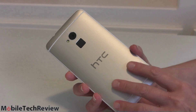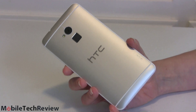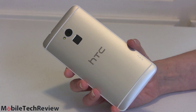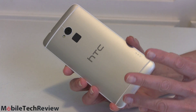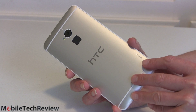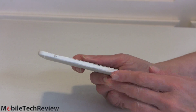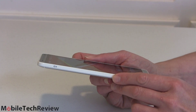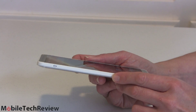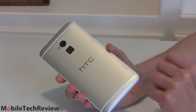Inside we have the same Qualcomm Snapdragon 600 quad-core CPU at 1.7 GHz used in the HTC One and Samsung Galaxy S4 — a fine, reasonably good performer with Adreno 320 graphics. But we don't have the Snapdragon 800, typically clocked at 2.2 GHz with Adreno 330 graphics, that we've seen in the most recent Android phones. This makes the One Max feel a little lackluster in comparison. It's fast enough, but for those on a two-year contract who want the fastest possible specs, we'd have loved to see HTC go with the Snapdragon 800.